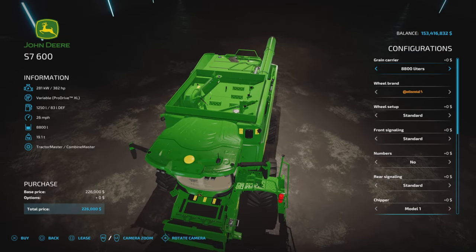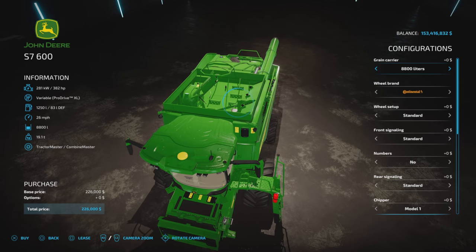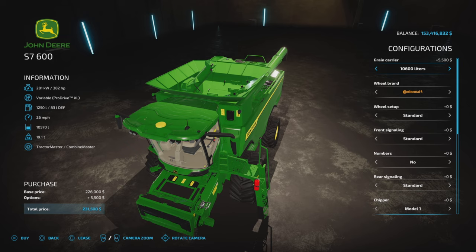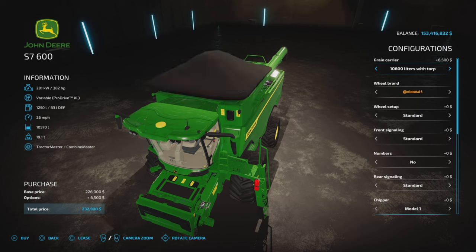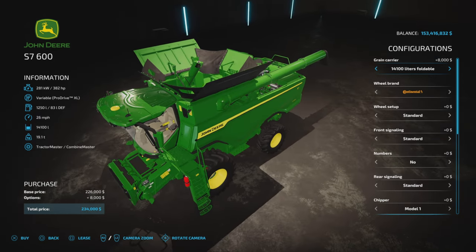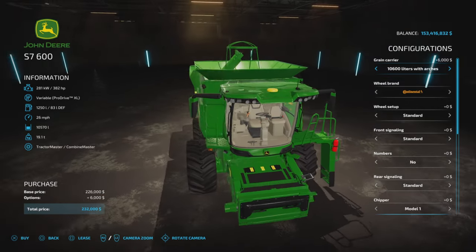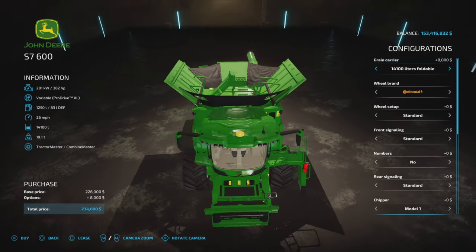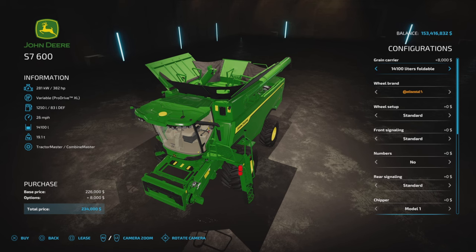Let's start with the grain carrier at 8,800 liters. It gives you the description when you're choosing, so you don't have to look it over. The 10,570 option says 10,600 in the description, so it's a bit off. Then we have one with arches and tarp. The 14,100 is actually listed as 14,100. If you get the 14,000-liter folding version, it will fold when you get it from the store — just so you know.